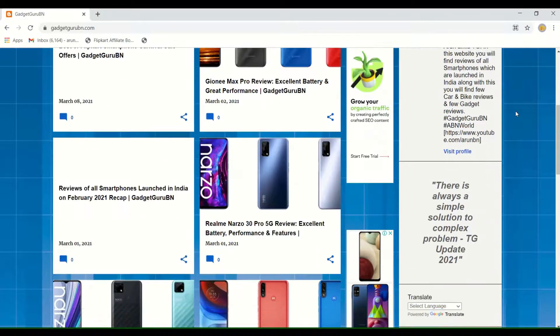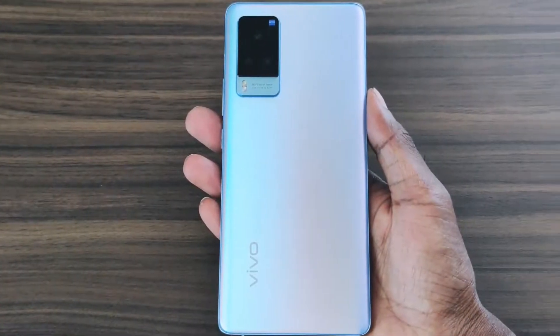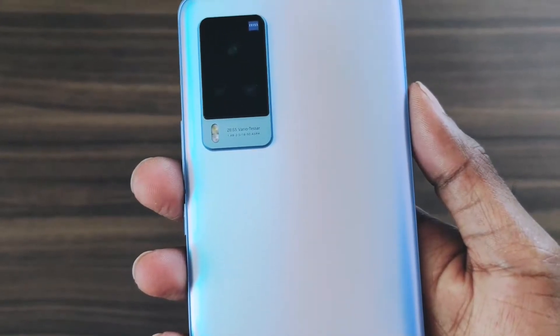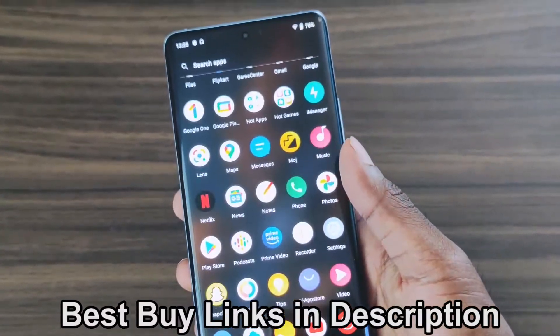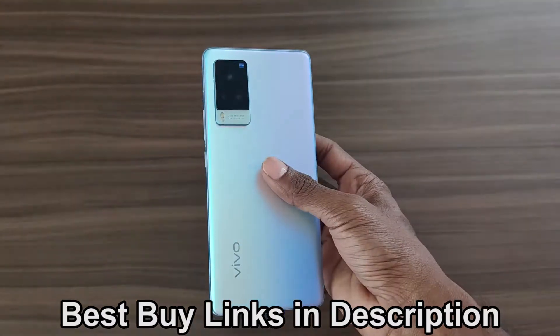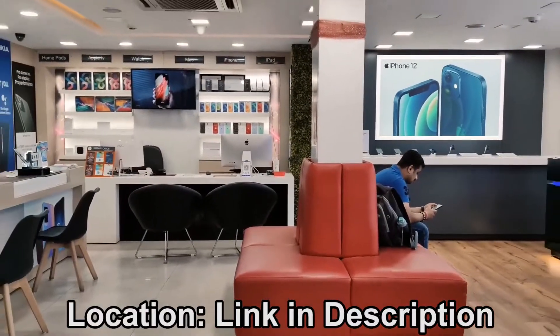Hey guys, this is Arun AK TG from GadgetGurubian.com. Today I'll be doing the review of the Vivo X60 Pro 5G. It's a flagship device from Vivo which launched in India for Rs. 49,990, which is similar to that of the OnePlus 9. Special thanks and mention to Channel 9 for letting me review this smartphone.